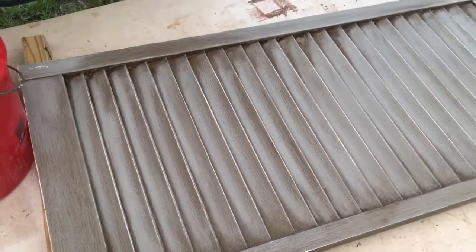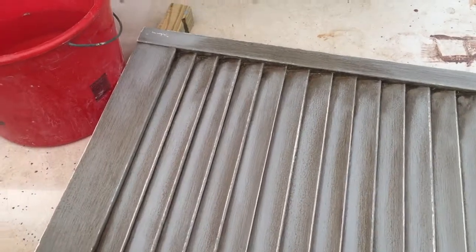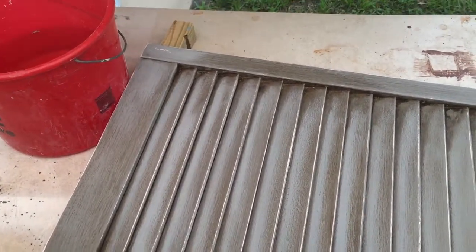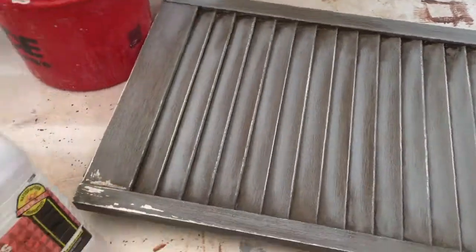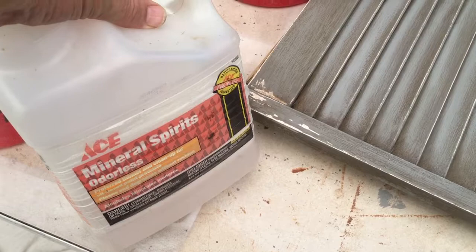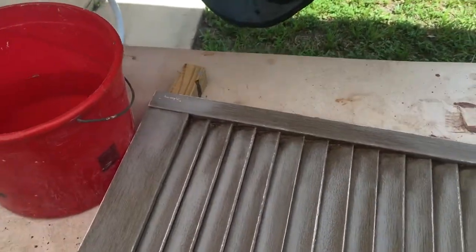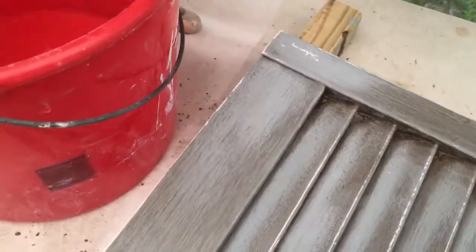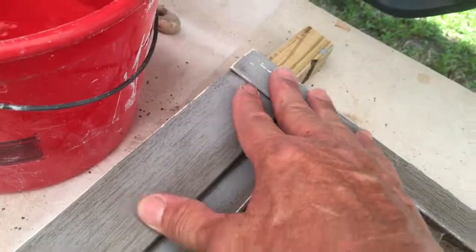Just to give you a time frame: the water did nothing. I waited and within 10 minutes of putting it on, the water didn't do a thing. So I got my mineral spirits out and it wiped it right off. Just to see if I was gonna like it, I cleaned it off right here, because that's where all the wear is gonna be.